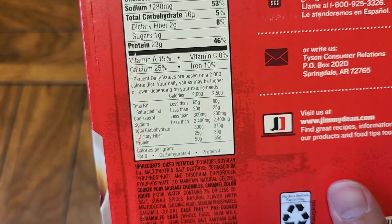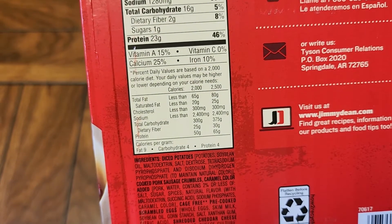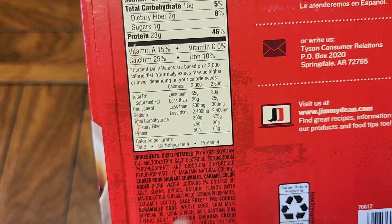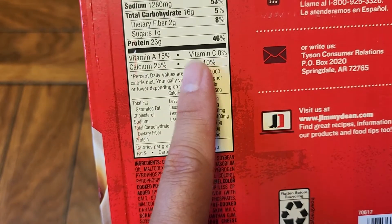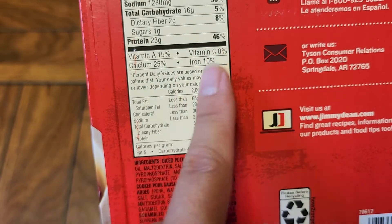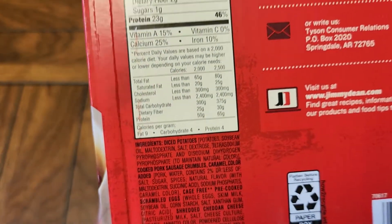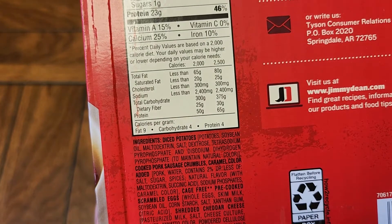Protein is 23 grams. There's some vitamin A at 15%, calcium at 25%, and a little iron. I don't know why they put 0% items on the label — is it just to make it look uniform? Maybe it has 0.001% and they just put it there anyway.